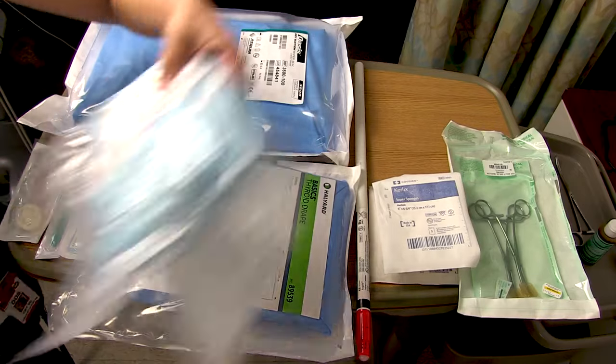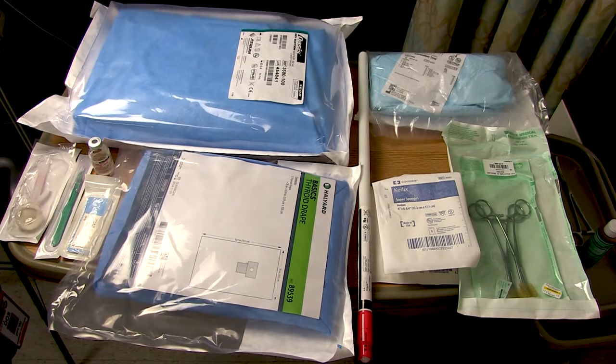First things first, let's go shopping in the hospital supply room and get everything you could possibly need. I'll talk about the equipment now, but if you're short on time, you can skip to the procedural steps in the playback bar below. I will list all the equipment in the video description.